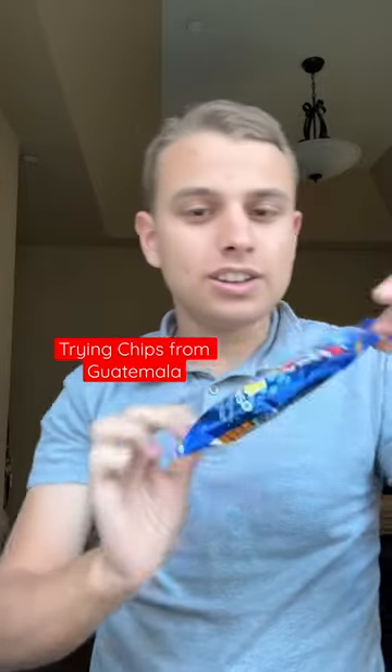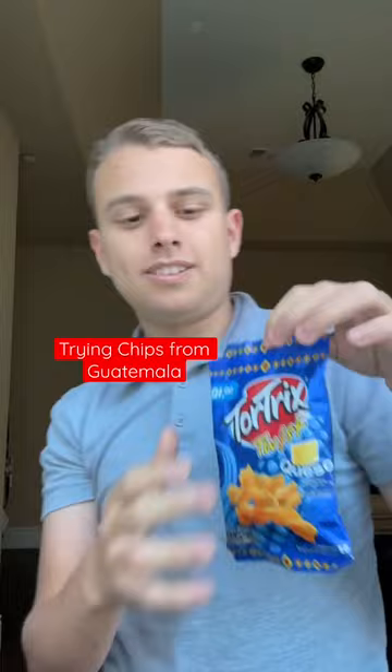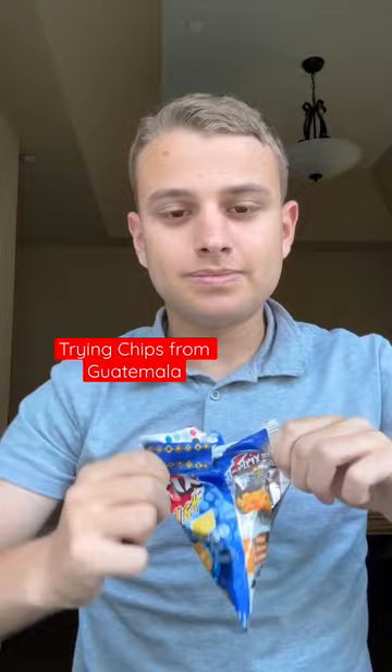We are trying Tortrix Twist Queso from Guatemala. Alright, let's open it up. They kind of look like the Fritos Honey BBQ Chips.